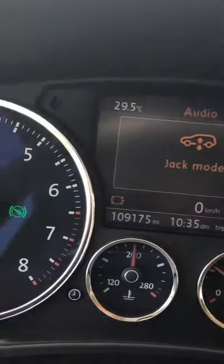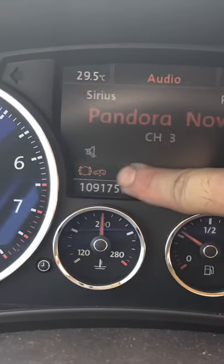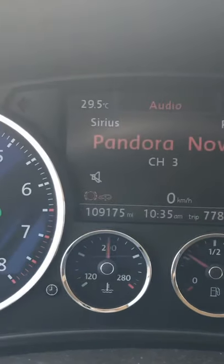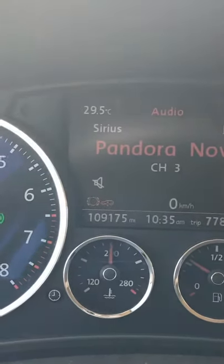You'll notice a little icon is about to pop on right there, and that lets you know you can safely lift the vehicle up and down and not worry about blowing out the airbags.